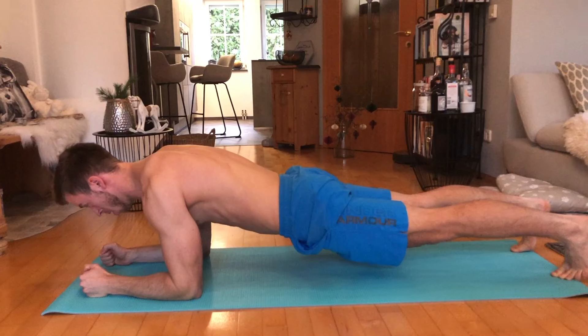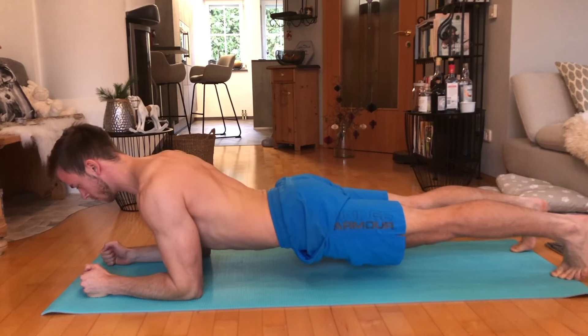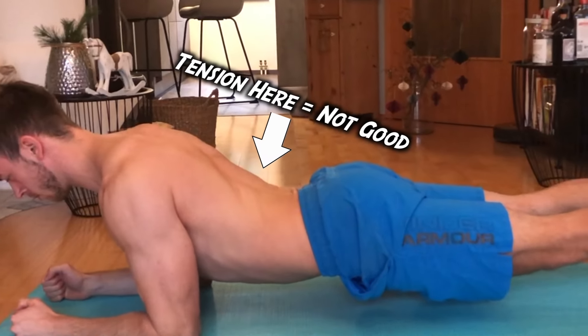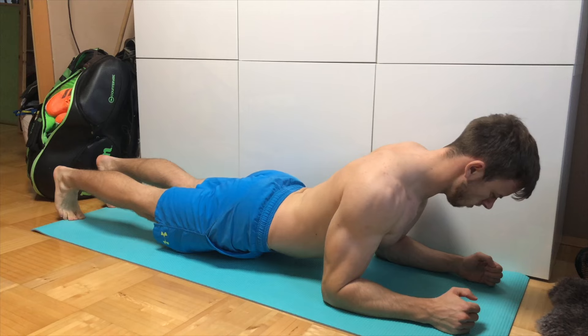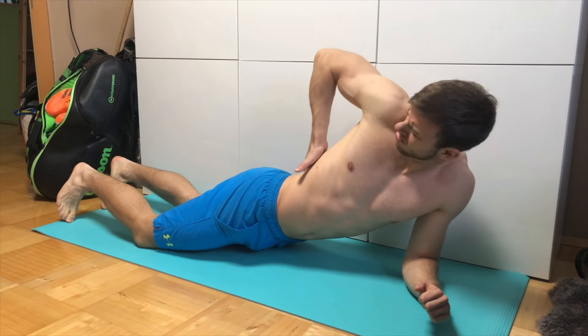On the other hand of the spectrum, try not to fall through with your hip nearly hitting the floor either. You don't train your abs this way because you take away all the tension and put it on your lower back. If you've ever felt a pain in your back after doing planks and thought what the hell was going on, this is probably the reason why.